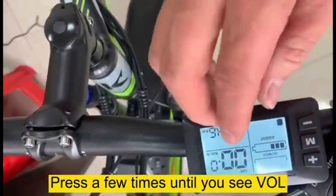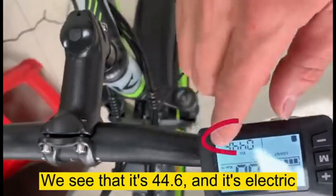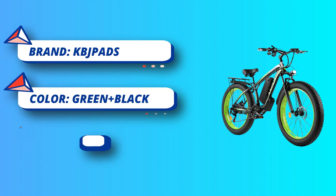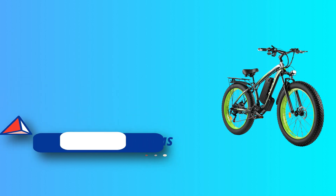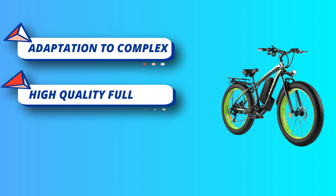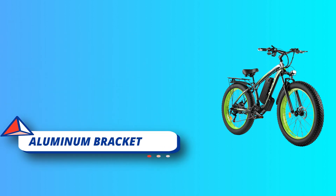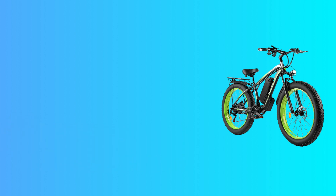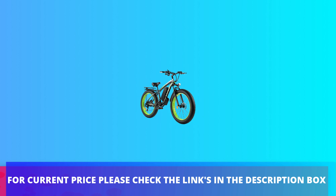KBJ Pads provides a professional warranty on every electric bike. If you have any questions, you can ask them; if you need to return or replace in a short time, please keep the original packaging. The high-quality full aluminum bracket makes the adult e-bike very strong and durable with high-quality gears. For current price, please check the links in the description box.